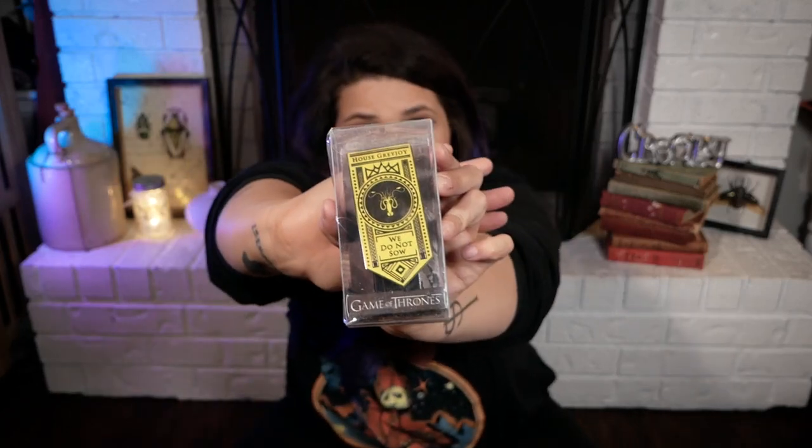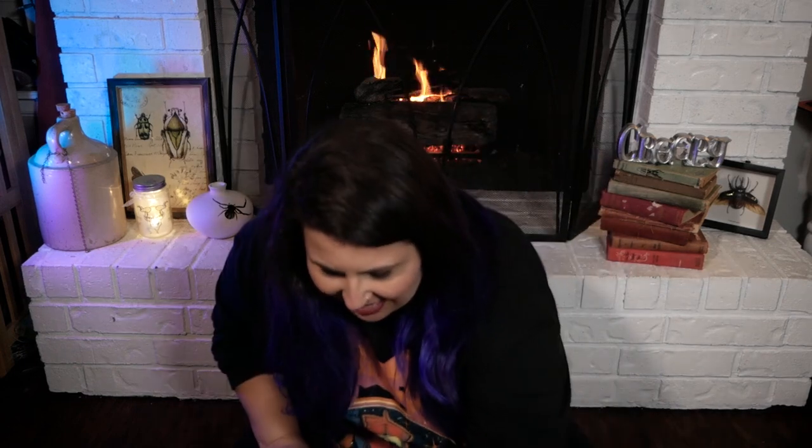Next we have an oversized pin from House Greyjoy — it says 'We Do Not Sow.' This thing is like the size of my palm, it's huge. It has three prongs on the back so it isn't moving. And — we found the chip in the hand warmer! It's itty-bitty, in there — okay, it's not chipless.